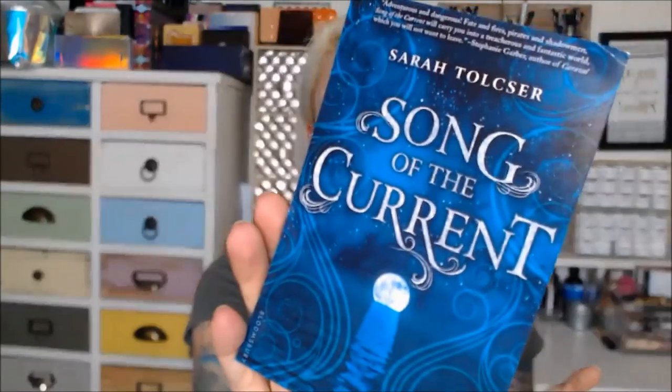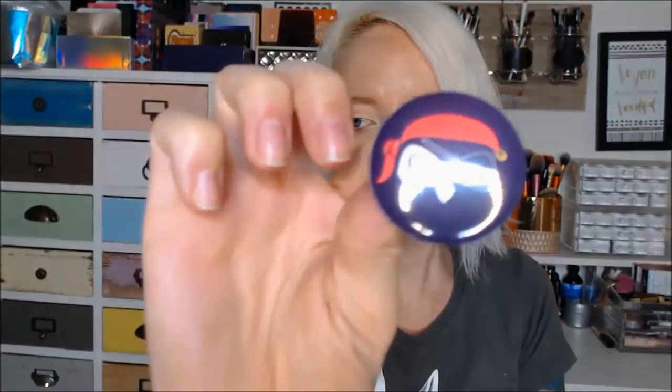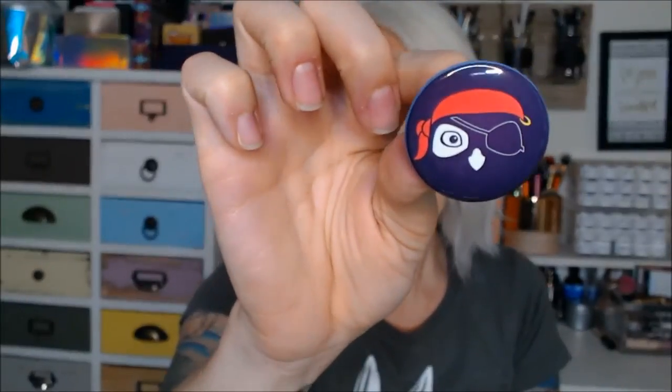There's another book coming out — this one here: Song of the Current. So that ad is in here. It's a little owl that's like a little pirate. So that's pretty cool.